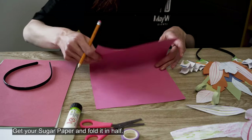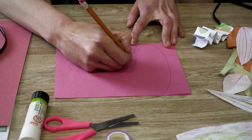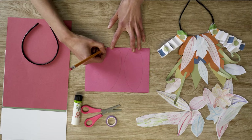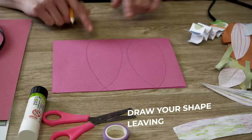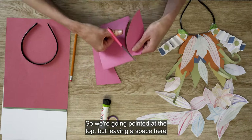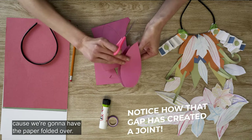Get your sugar paper and fold it in half. You want to leave a space here at the bottom, so we're going to point it at the top but leaving a space here because we're going to have the paper folded over.